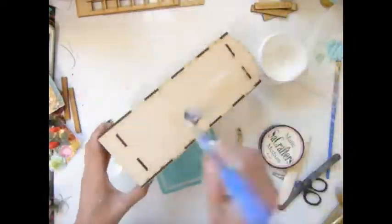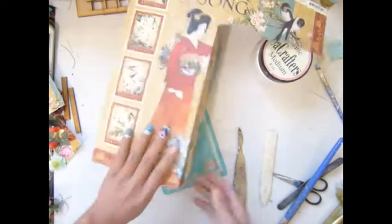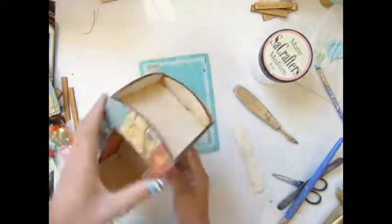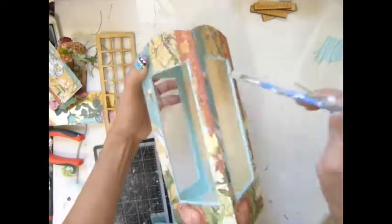I need to change the new blade on my craft knife because it's not cutting well — I haven't changed the blade in more than three years. Now I'm painting the inside corners of the booth.